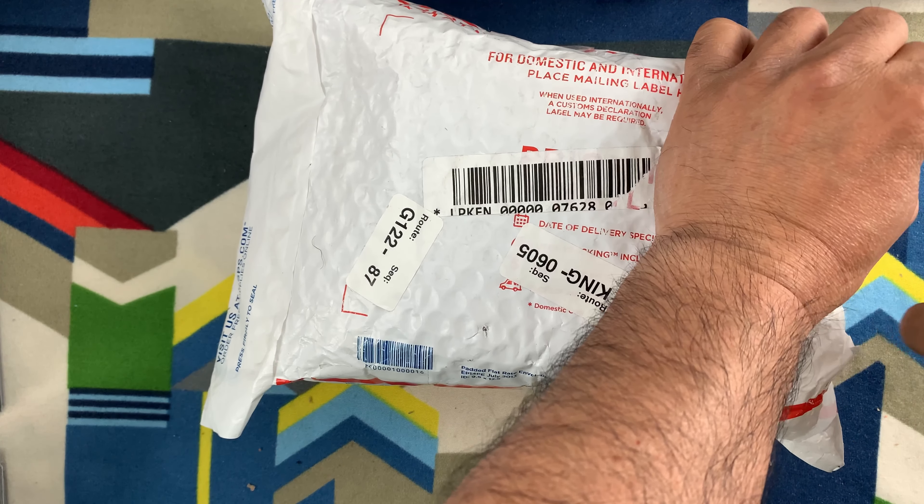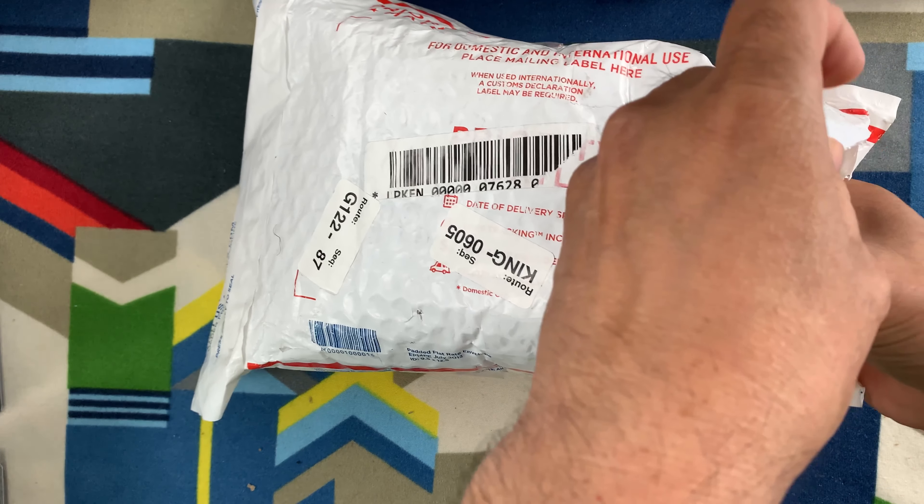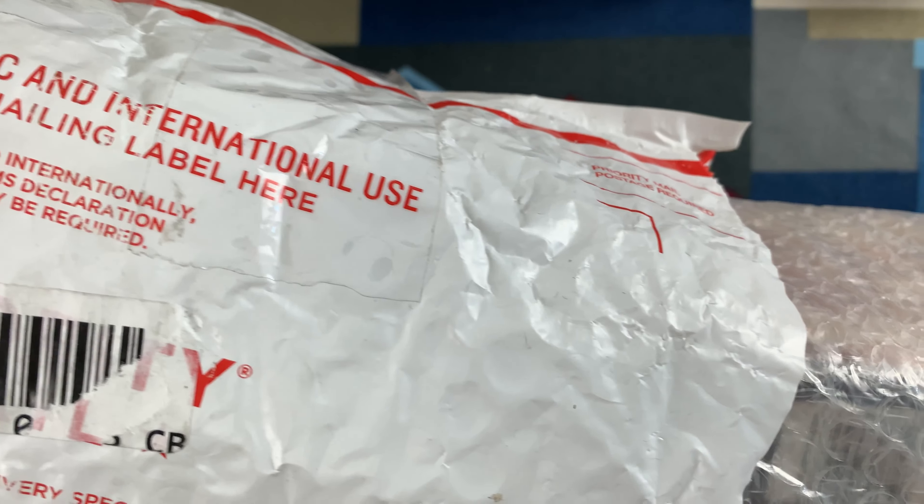So whenever I buy things, I make sure that when it arrives, I will quarantine it for a day just to make sure. And let me see if there are some important information.